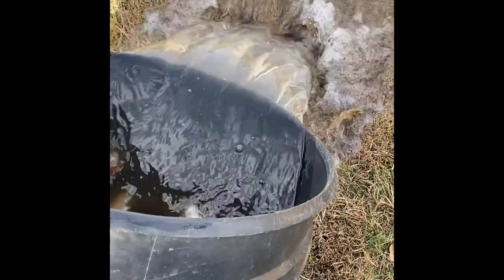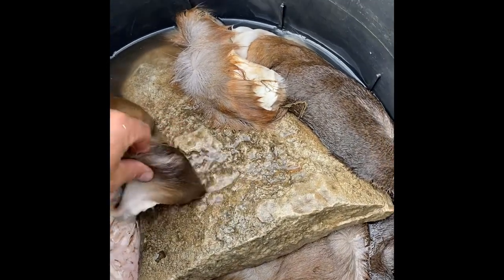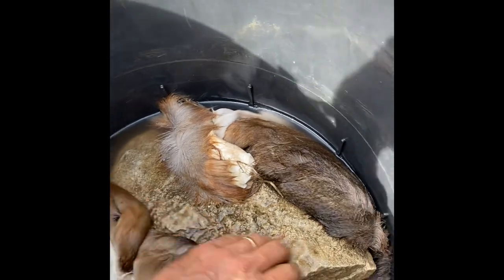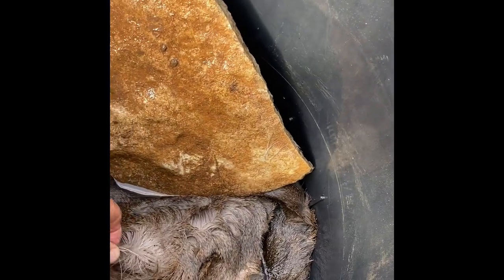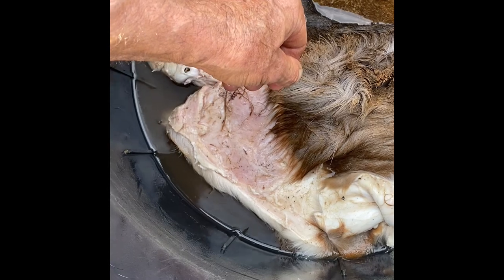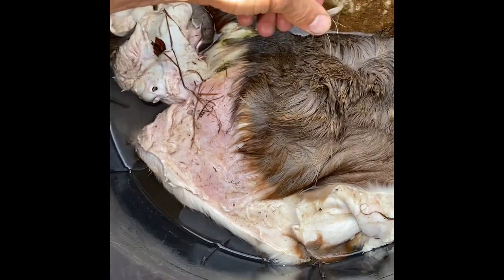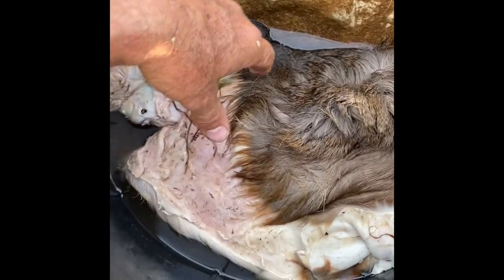I change the water about every other day. I'm going to dump this water out and test it — I'm going to smell it. It still doesn't stink; it smells like a freshly cleaned animal. It's not decaying too bad. I've got a rock on it to hold it down. You can see the hair is just starting to slip — I can pull on it and it's starting to come off, but it's not quite there yet.